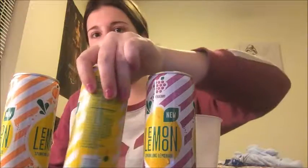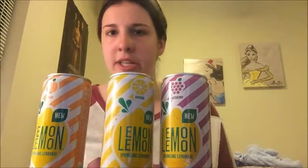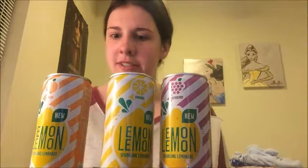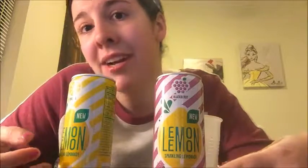That's it for this taste test video. My favorite was probably the blackberry one — I don't know why. The original is my second favorite. And the peach one was just gross. It's not even number three on my ranking — it's just flatline gross. These two are so, so good and I'm definitely going to get these again. If you guys enjoyed this video, give it a thumbs up and tell me in the comments which lemon sparkling lemonades you've tried. Make sure you subscribe for all my other YouTube videos coming out very soon. I'll see you guys in the next video — bye!